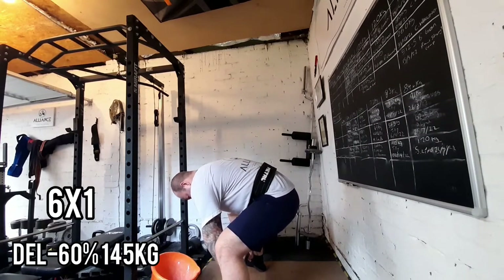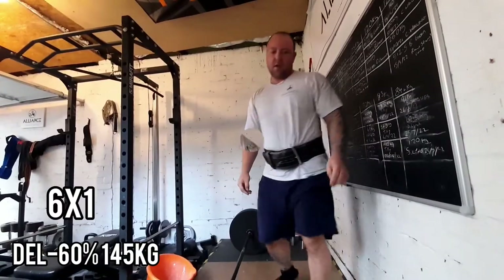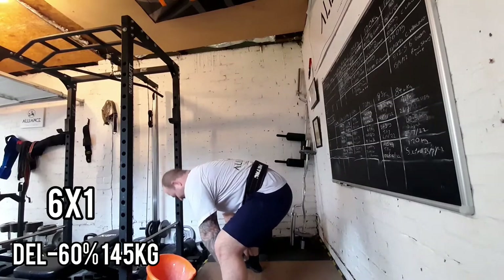After that day I then did some weighted back raises — four sets of ten — and some leg raises, four sets of ten.